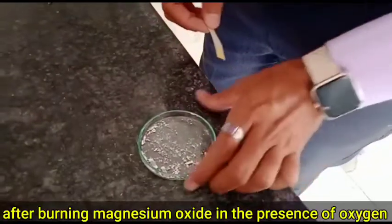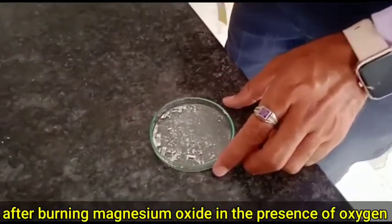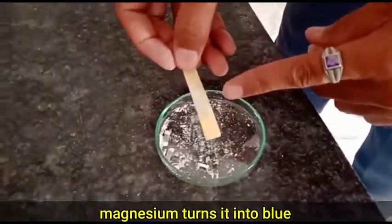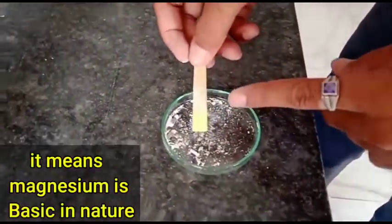This is Magnesium Oxide. Let's burn Magnesium in the presence of Oxygen and see. This is red litmus paper — Magnesium turns it into blue. It means Magnesium Oxide's nature is basic.